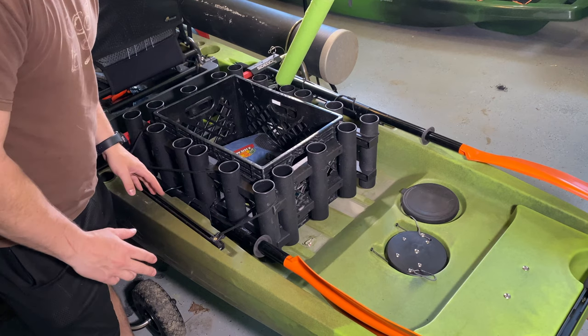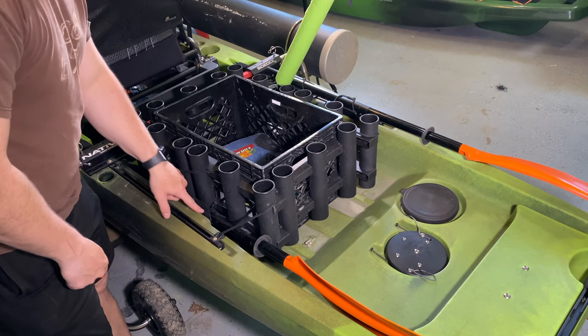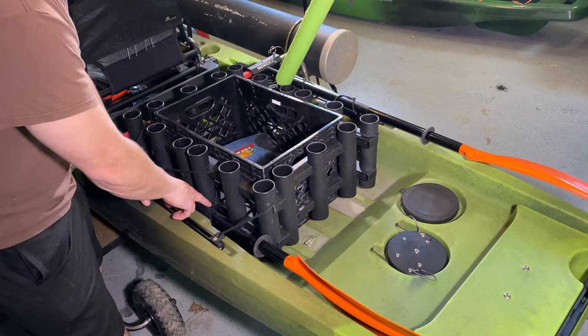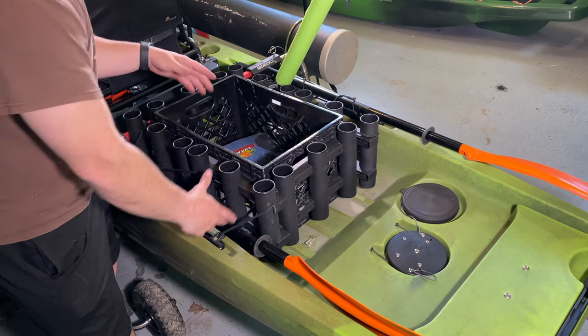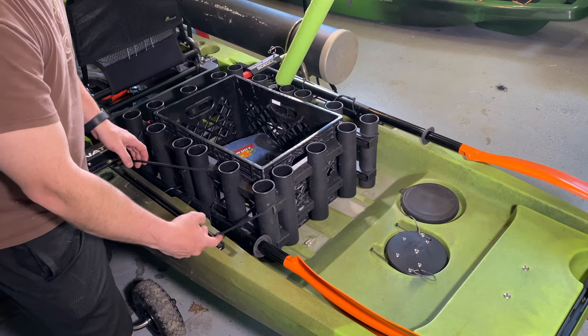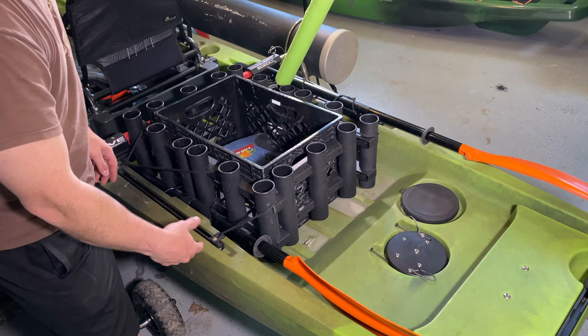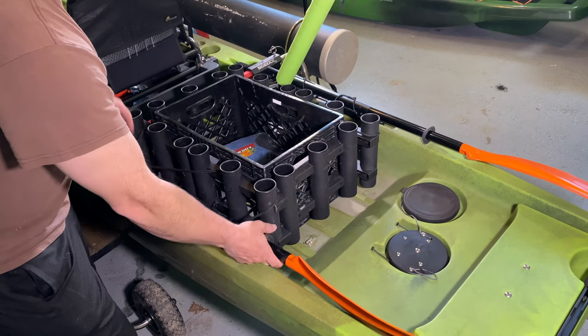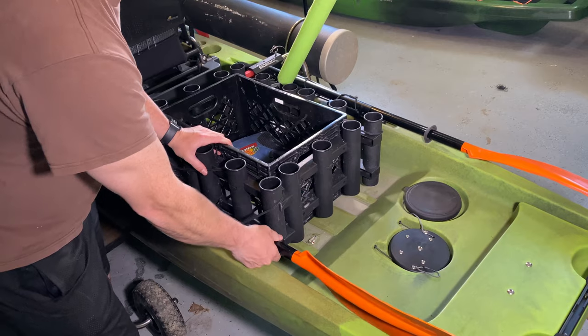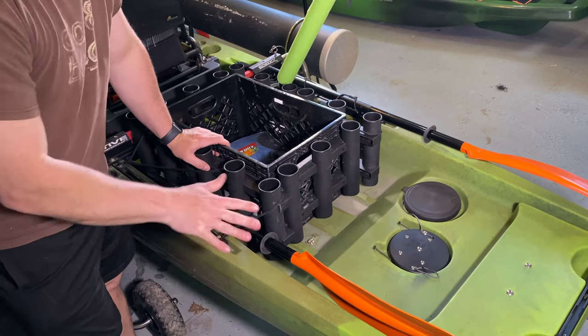When you get the kayak, it has these little paddle holders right here. These paddle holders are like right inside here. Even if you don't have a giant crate and you're using these bungees, if you're trying to get this out on the water, trying to turn around and get it out of here — it's basically really difficult.